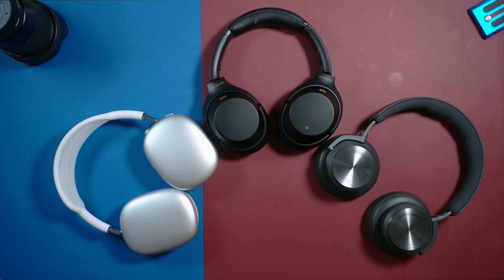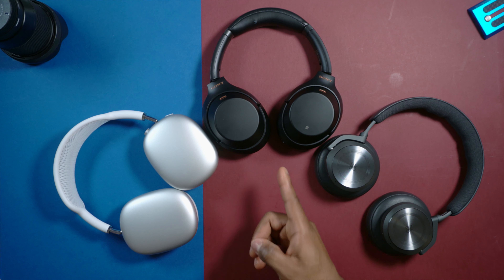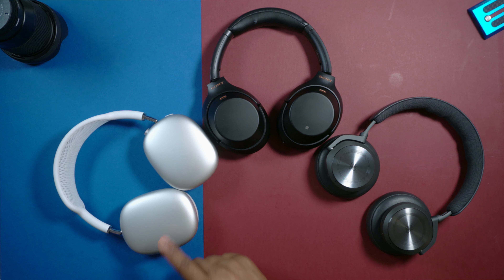I must applaud Bang & Olufsen — they've really made the Beoplay H10 much lighter than the previous generation Beoplay H9. They feel so light on the head; once you wear them you barely notice you have them on. Same goes for the Sony as well. The AirPods Max are the heaviest here — anytime you put them on, you will definitely notice that you have them on your head.